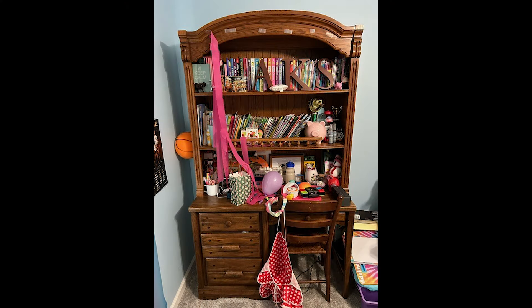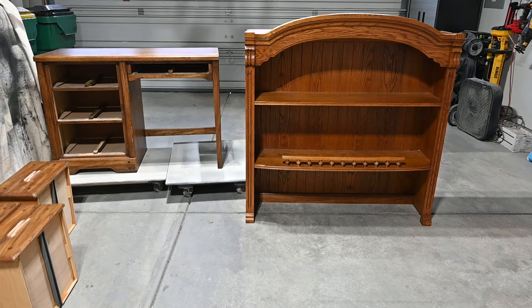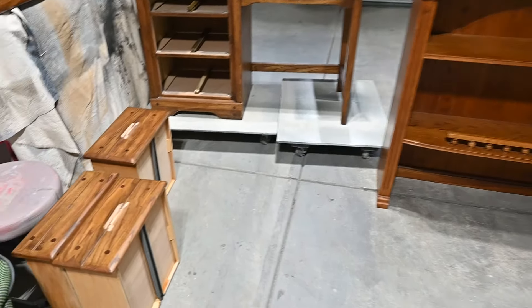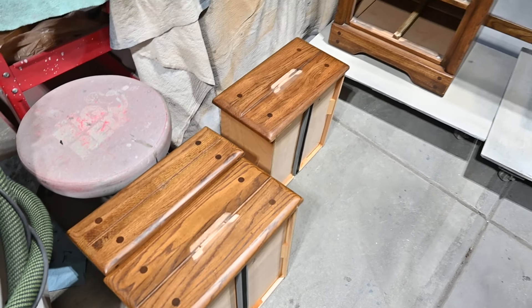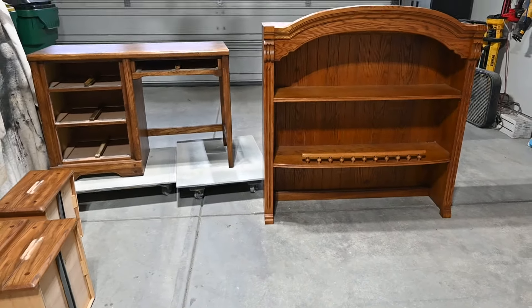Here's a photo of the bookcase and desk combo that I'm doing for a client. I got started earlier before I filmed anything — I knocked off those drawer handles that were wood and clunky, so I got rid of those and I'll bondo those and clean that up and make it all nice and smooth.